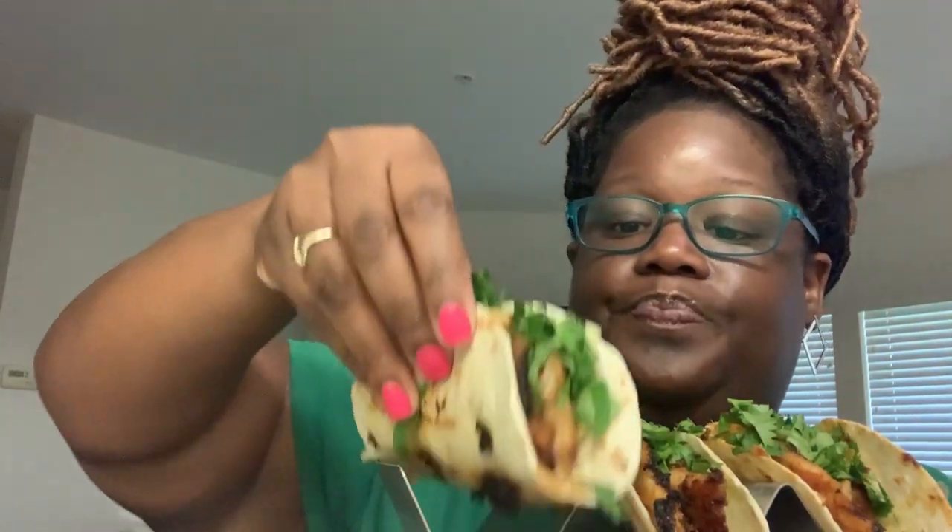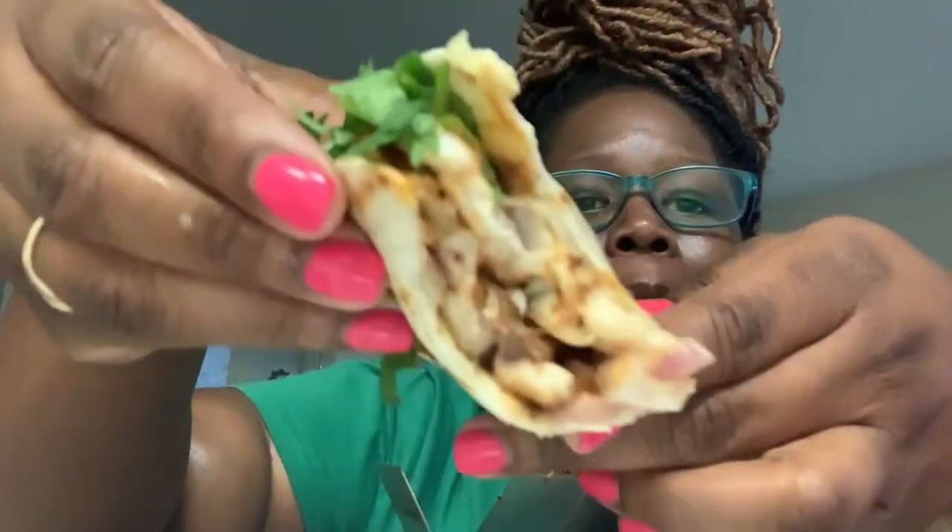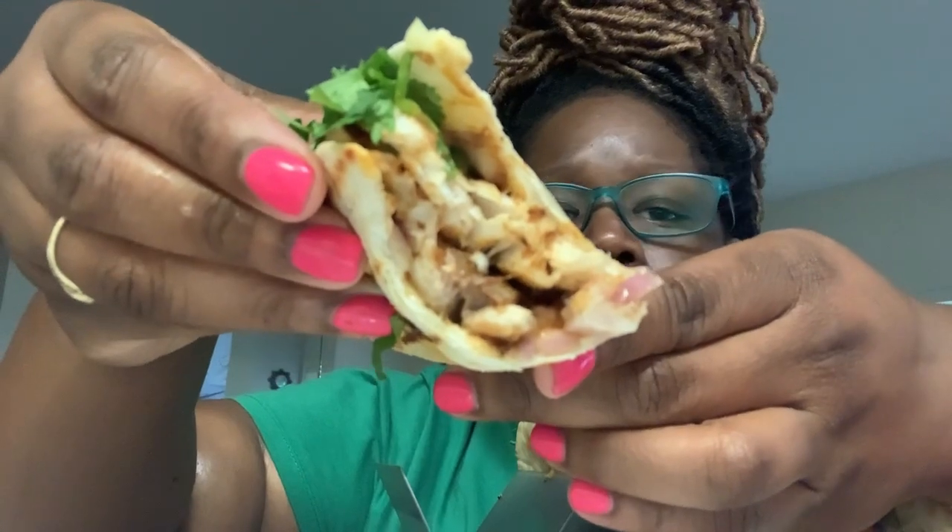I know this is so random and so not my usual — I'm gonna eat these. It is so good, guys, listen. I have made these fish tacos probably five times off camera.